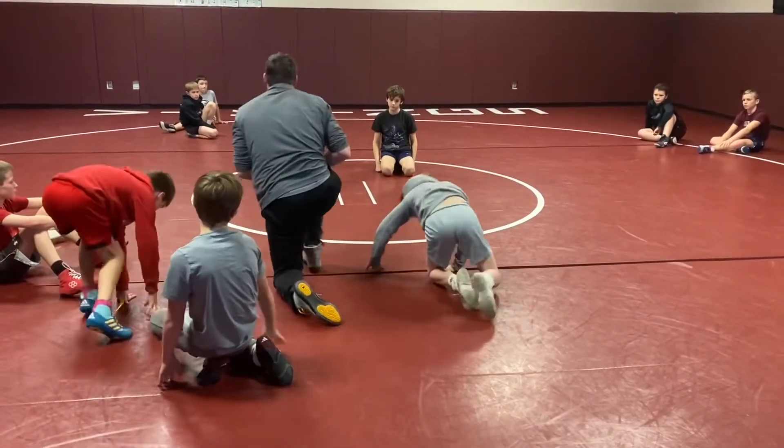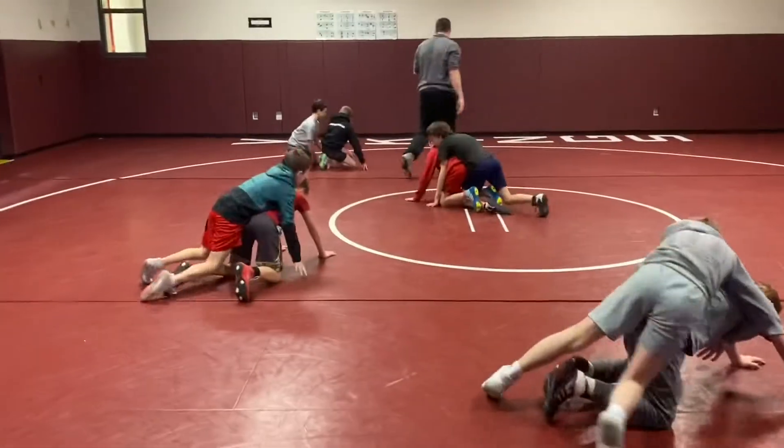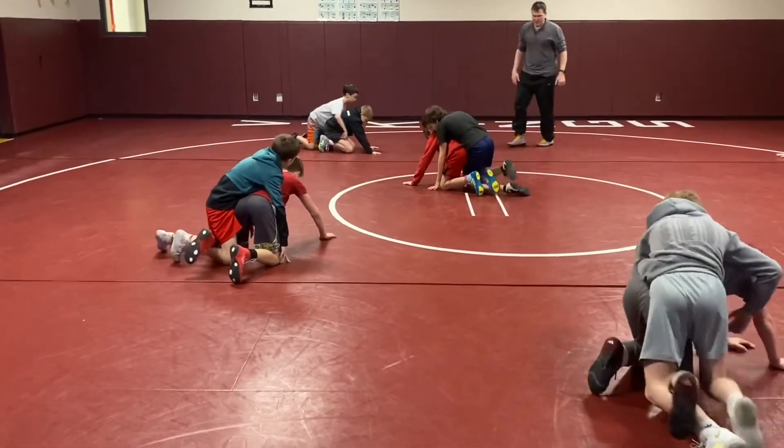Ready? Go. We're lifting the leg and driving forward at the same time.